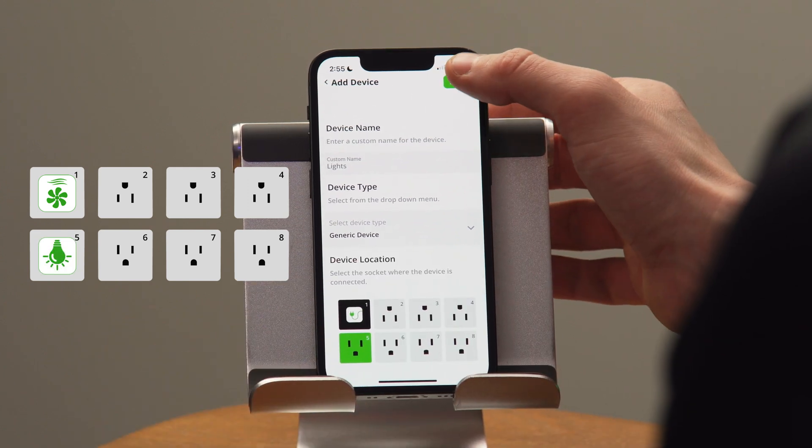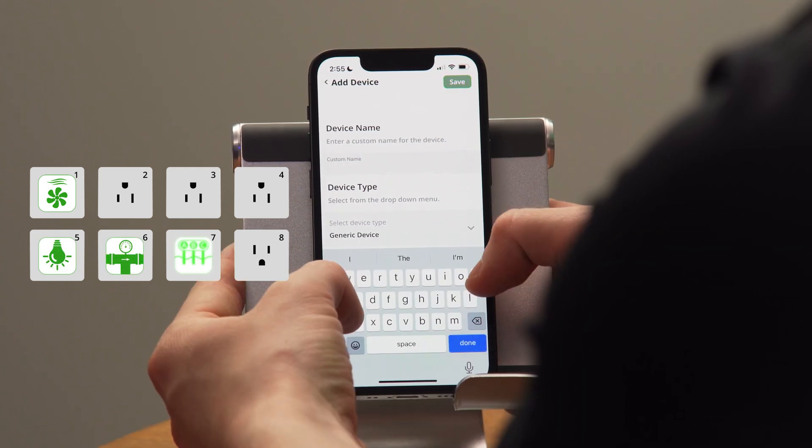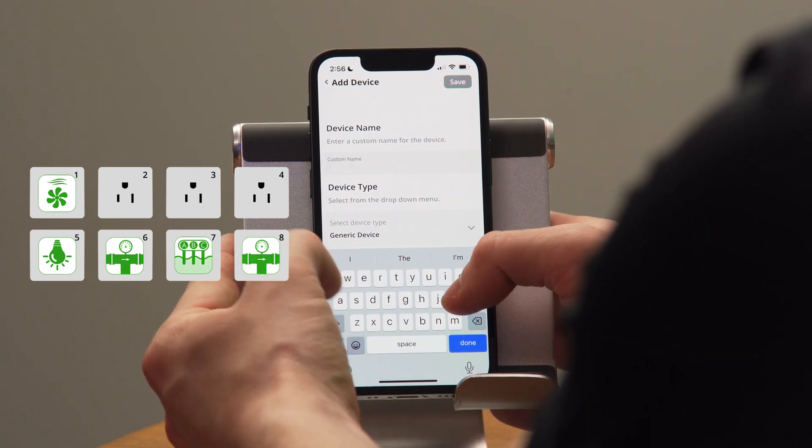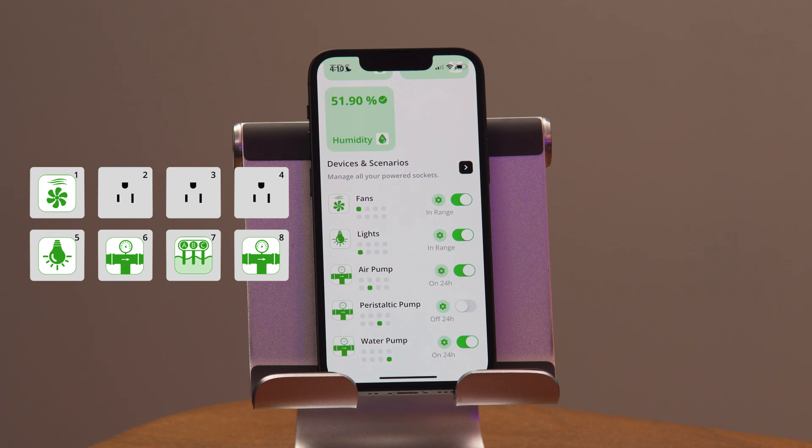In socket five, I have my lights. In socket six, I have my air pump. In socket seven, I have my peristaltic pump. And in socket eight, I have my water pump. So now that I have all of my devices added, I can start programming them in the app.